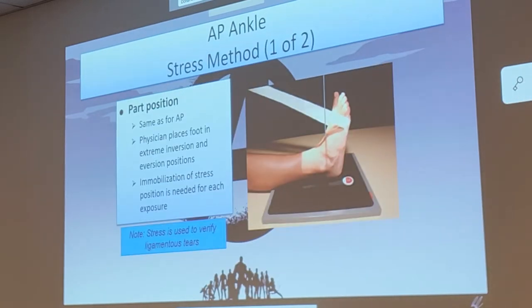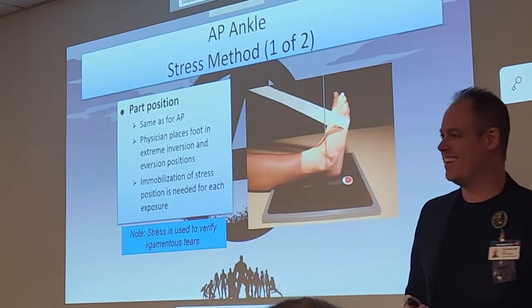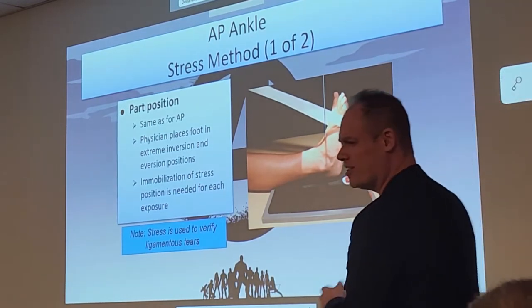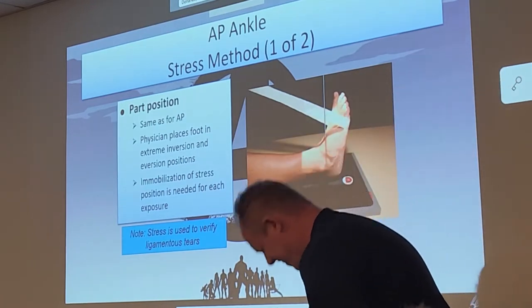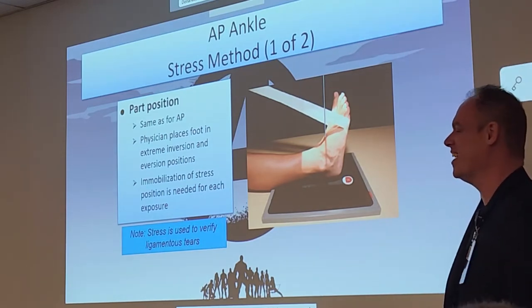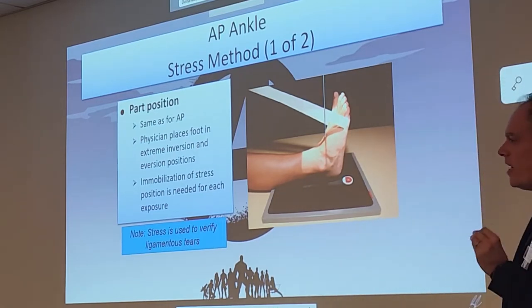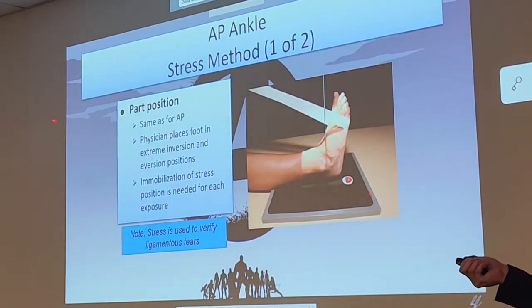Now here's a stress view. Should a tech always do this? False — this is only a physician-only exam. Please write that down; it is a registry question when it comes to stress views. It should only be done by physicians only — that's not just the instructor saying that, it's in your book as well.